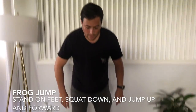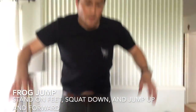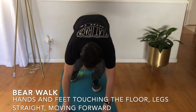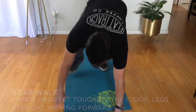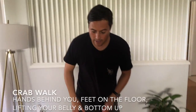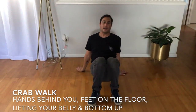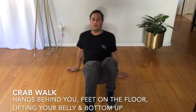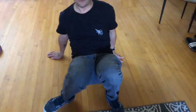The frog jump: squat down like a frog and then jump in the air. The bear walk: get down on your hands and walk across the room. The crab walk: get down on your hands behind your back and walk like a crab, making sure you don't bump into anything as you walk across the room.